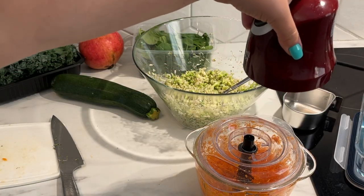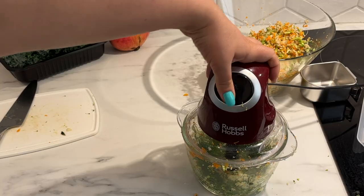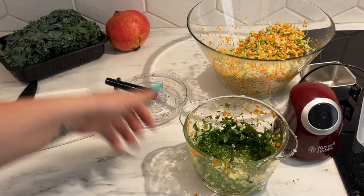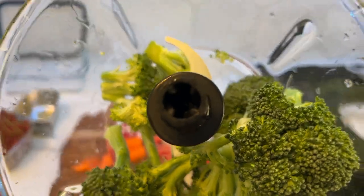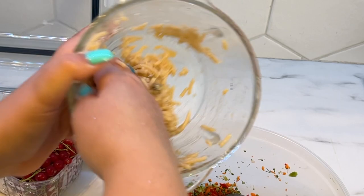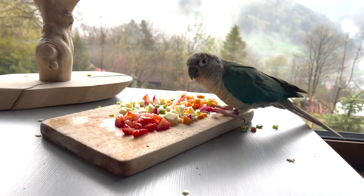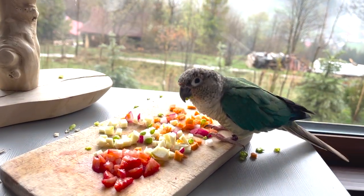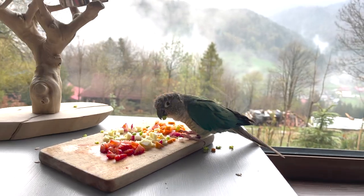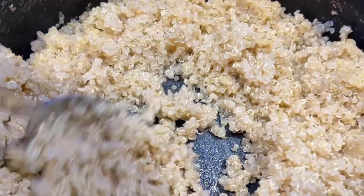Now the fun part — chopping everything up. For small birds, use a food processor to finely chop ingredients into small, manageable pieces. For any water-heavy ingredients, use a cheesecloth to squeeze and drain extra liquid before freezing to prevent freezer burn and mushiness when thawed. You can also use a strainer. For medium to large birds, it's best to chop ingredients by hand with a chef's knife into chunk sizes preferred for your bird. For smaller ingredients like grains, you don't need to chop those.